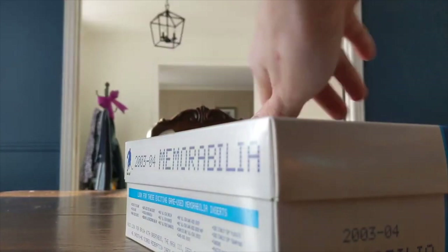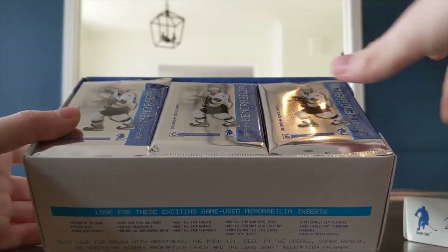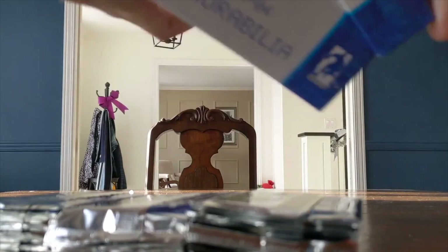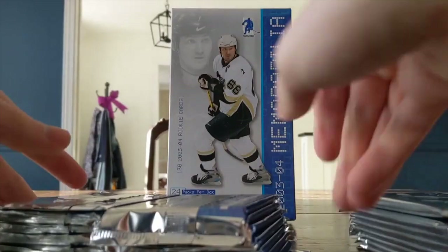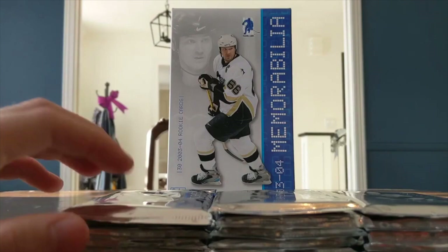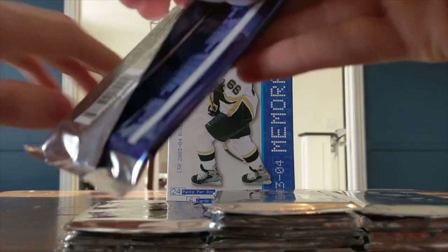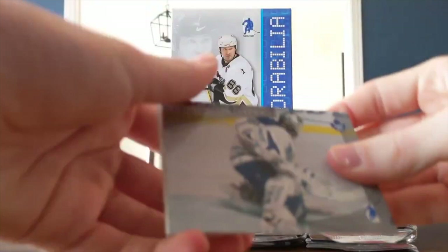It's almost like a shoe box — whoa, I did not see that coming. Three rows of eight packs in every row. We're going to take these out to put the box in the back. The foam packaging is huge — that's bad for the environment. There we go, three stacks of packs. We're both going to be on the hunt for this memorabilia card — we're guaranteed one per box. The base design includes some Between the Pipes cards, which are horizontal.